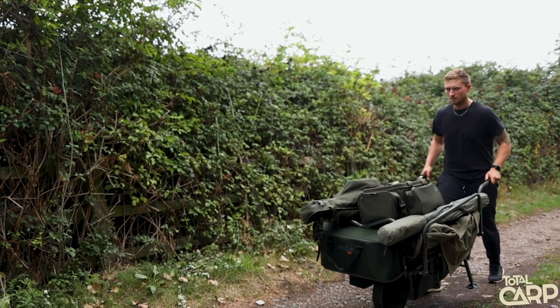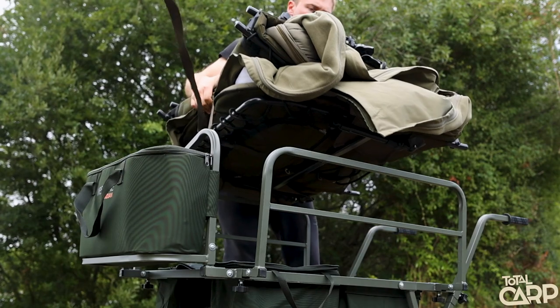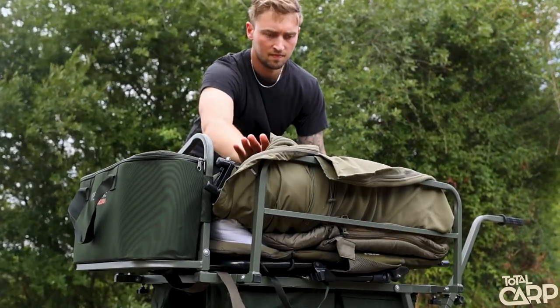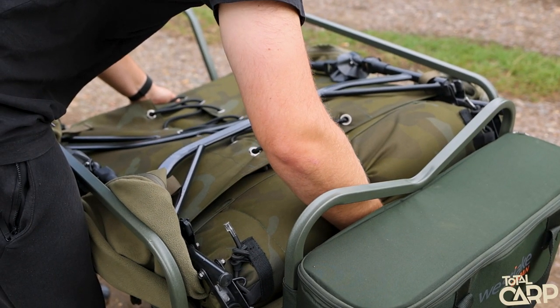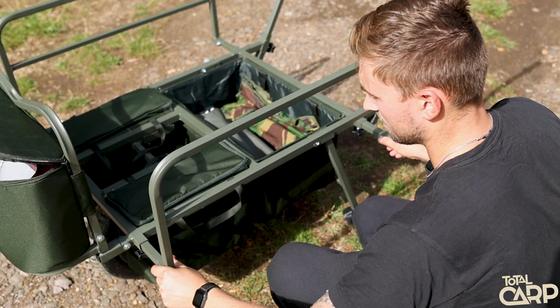Let's start with one of the most important features: the large sturdy frame. This is really important for all barrows, especially when you're carrying a large amount of equipment and heavy items. You want to make sure a barrow is sturdy enough to get you to your swim. The wide base means you can fit the majority of bed chairs on there, but if you have a larger bed chair, the side arms actually adjust outwards giving you a little extra room.